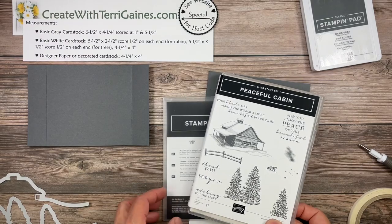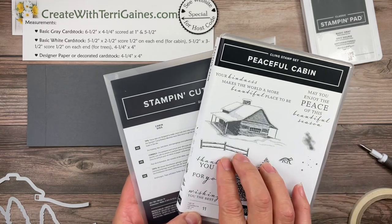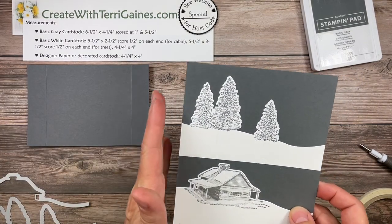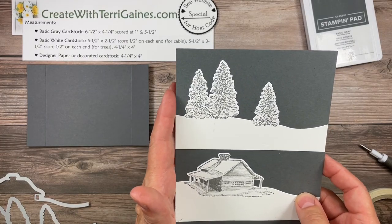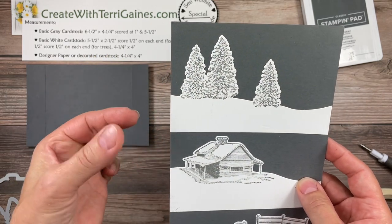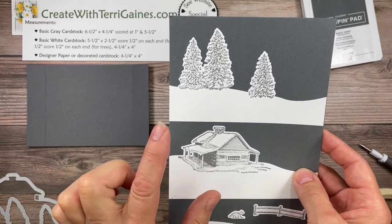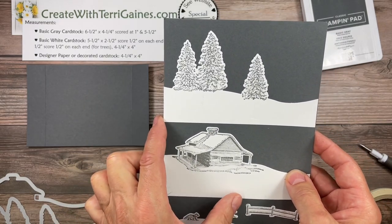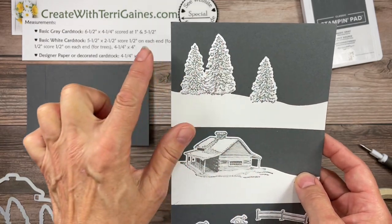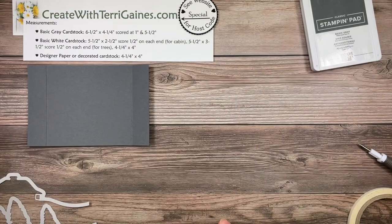Hi, it's Terry Gaines. In this video, I'm going to create a card using the Peaceful Cabin Bundle, which is the stamp set and the dies bundled together for 10% savings. This combination works great for this fun fold card because it's going to be a scene across the front of the card in two tiers. The stamp set and the dies work great for this. So let's get started.